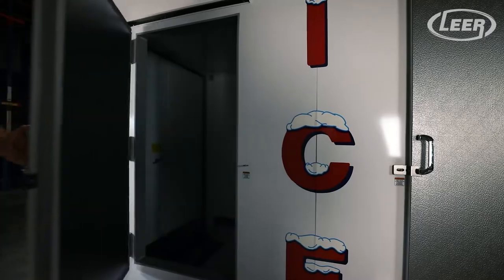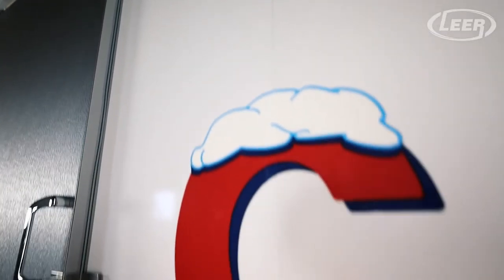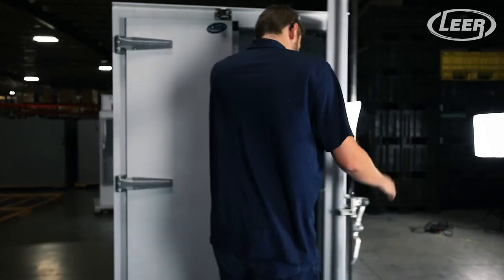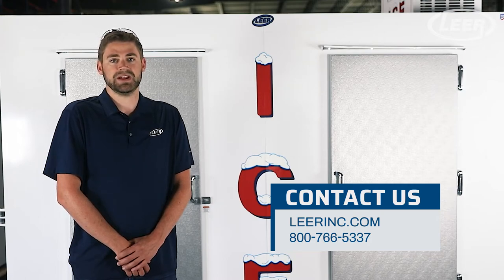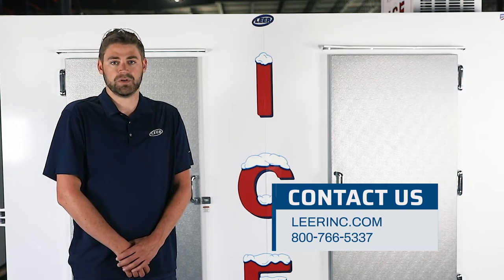At Lear, we take pride in providing innovative new ways to help our customers deliver better services to their customers, and we feel our family of pallet load ice merchandisers do just that. We're with you every degree of the way, and we want to help make your business more successful. Contact us at 800-766-5337 or visit us on leary.com for more information.